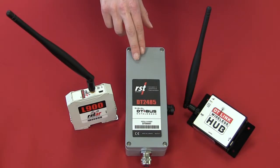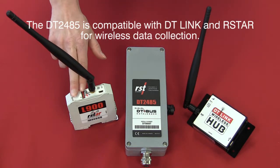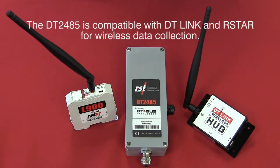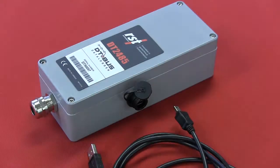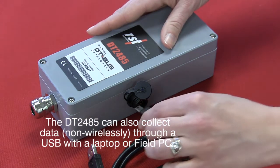The DT2485 data logger is compatible with both DT-Link and R-Star for wireless data collection when combined with an antenna and radio kit. It can also be used as a standalone data logger that is downloaded with a laptop or an ultra-rugged field PC and a USB cable.